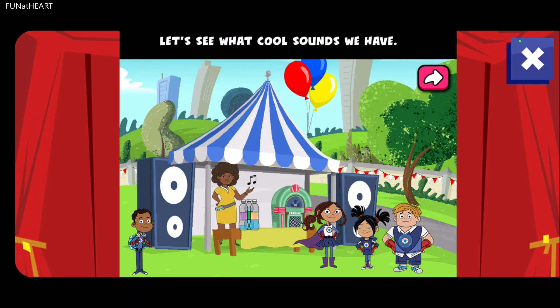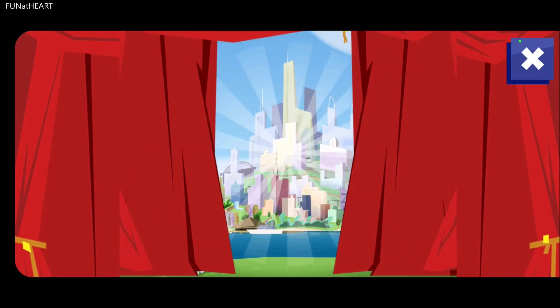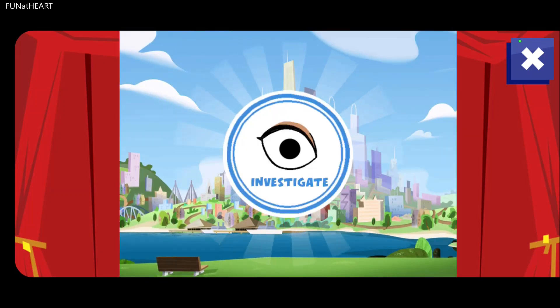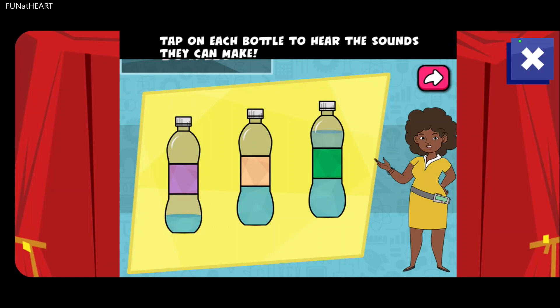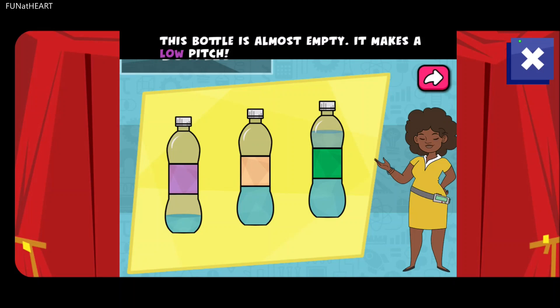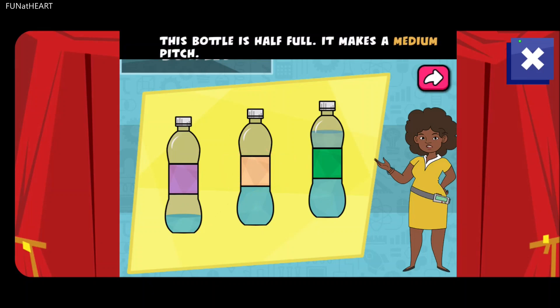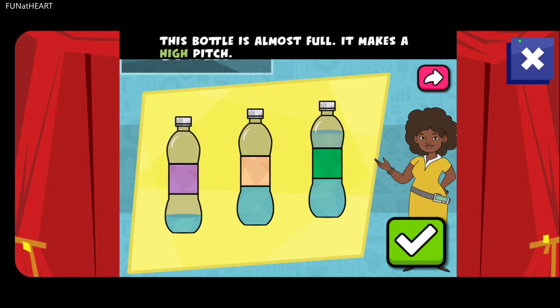Let's see what cool sounds we have. Tap on each bottle to hear the sounds they can make. This bottle is almost empty — it makes a low pitch. This bottle is half full — it makes a medium pitch. This bottle is almost full — it makes a high pitch.